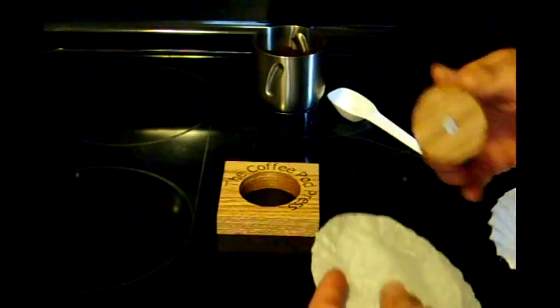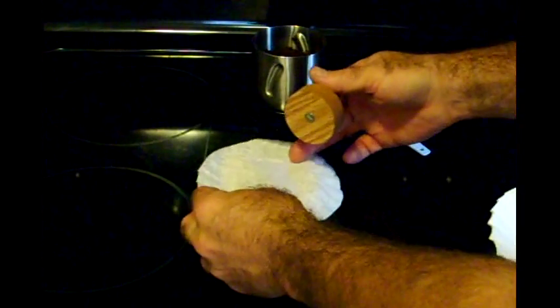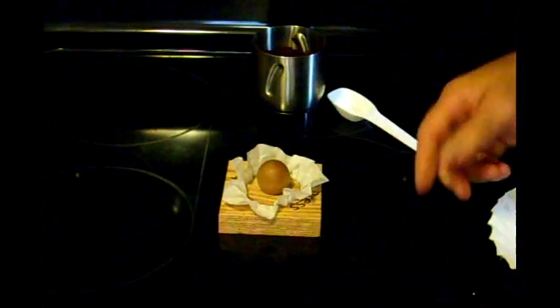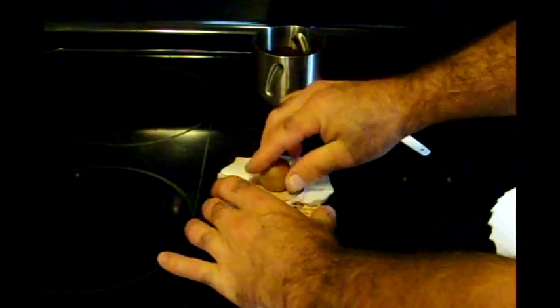If you grind your own beans, you want to have the grinder almost on the espresso setting but not quite. You don't want them too fine. Just put that over the press and press it down. Smooth out the edges — what that will do is leave a nice big pocket.